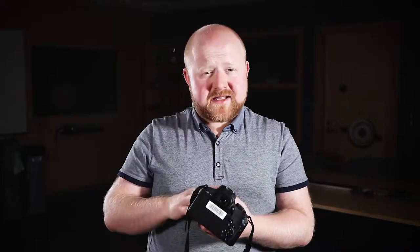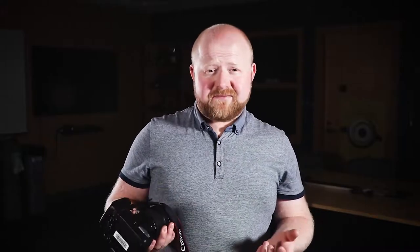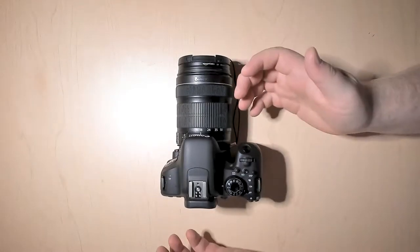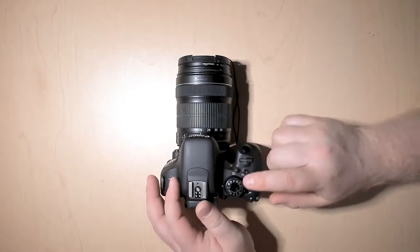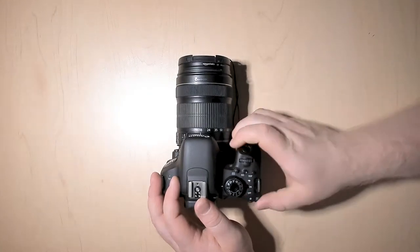Now that you know all the parts of the camera and how to put the battery in, let's move on to actually using the camera. To take pictures, the first thing you need to do is turn it on. To do that, you will just flip this switch to the on position at the very top.